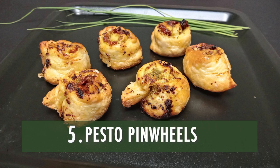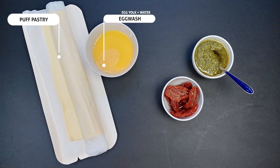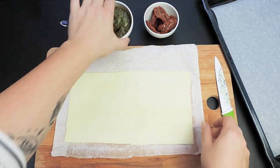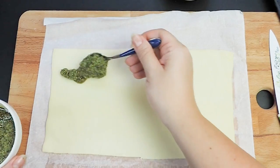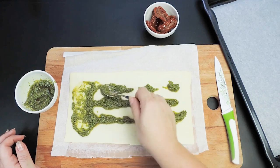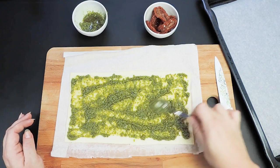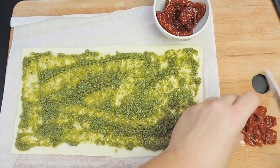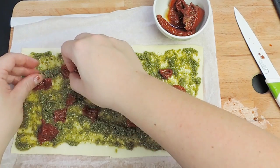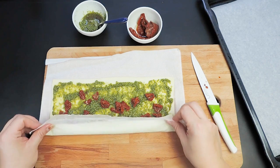Number 5: Pesto Pinwheels. The ingredients are puff pastry, egg wash, dried tomatoes with oil, and pesto sauce. Spread a thin layer of pesto sauce on the pastry sheet. Sprinkle some pieces of sun-dried tomatoes, chopping them if needed. If you have dried tomatoes without oil, you should saturate the tomatoes for a few minutes in water or oil.